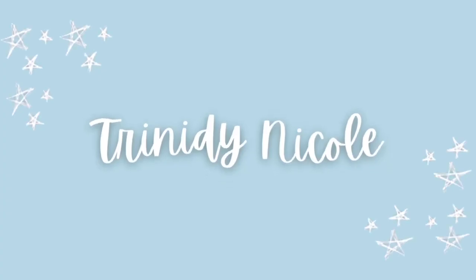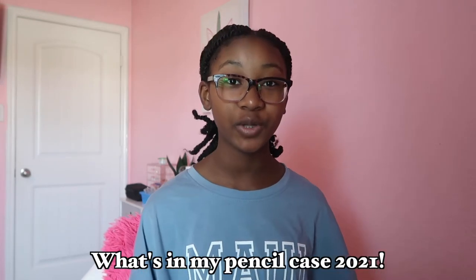Hey guys, welcome or welcome back to my channel! Today I'm going to be showing you guys what is in my pencil case for 2021. This is my actual first really nice pencil case, other than just a normal binder pouch. I really love this one — it is really sturdy. When I did my first day of school get ready with me, I mentioned I would do a what's in my backpack, but change of plans — I'm no longer going to school in person, so I decided to do a what's in my pencil case instead.